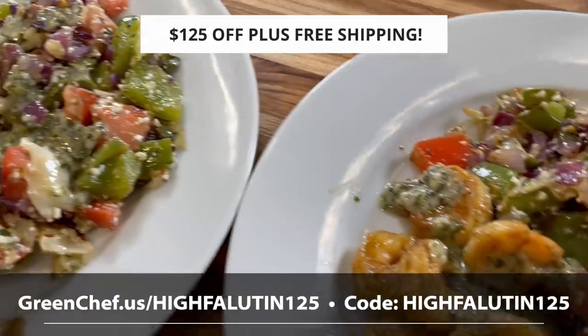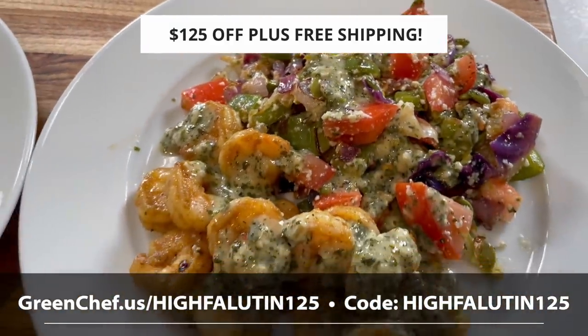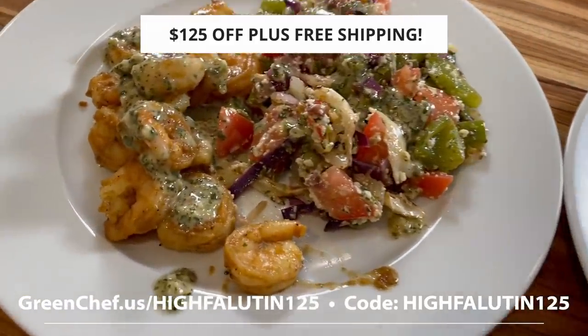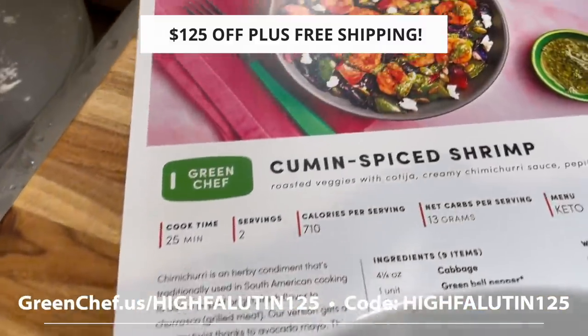Be sure to use the link down below and you'll get $125 off across your first four Green Chef boxes and free shipping on that first box. Sponsorships aren't why I do this — they are how I do this. So thank you so much, guys. Be sure to check it out down below. All right, let's go make some pumpkin bread!